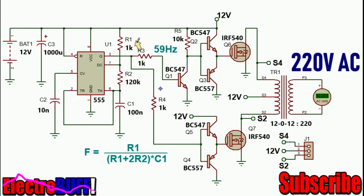PIN3 will generate a series of pulses with a duty cycle of 50%. I'm using the BC547 and BC557 complementary as a driver to the output MOSFETs. The transformer has a ratio of 1 to 1 to 20.